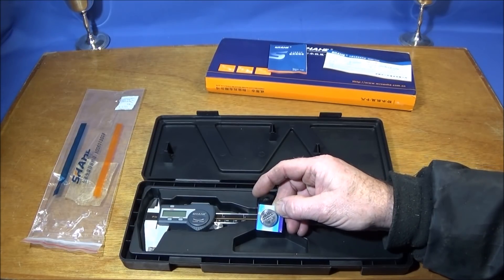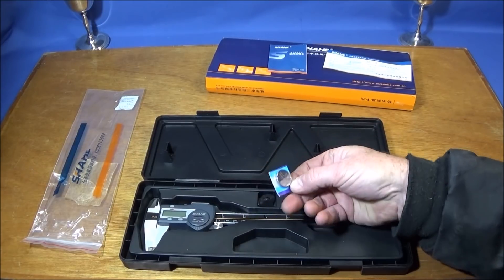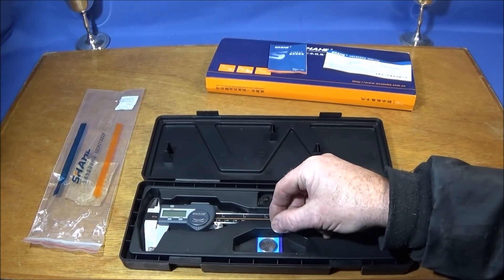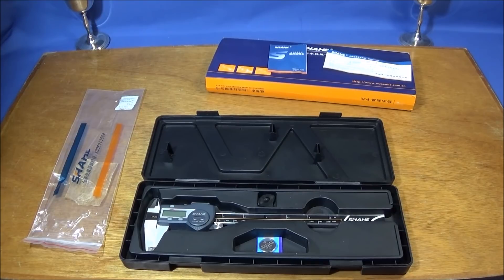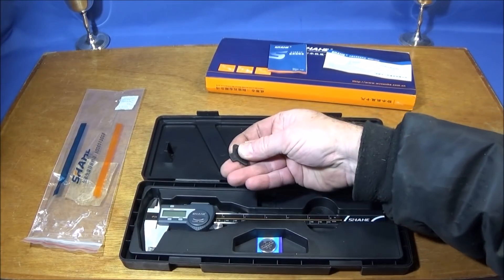It also comes with two batteries — CR2032 lithium 3-volt batteries. The vernier only takes one battery, so you have one spare. In the specifications on the site, they say that battery lasts about a year.